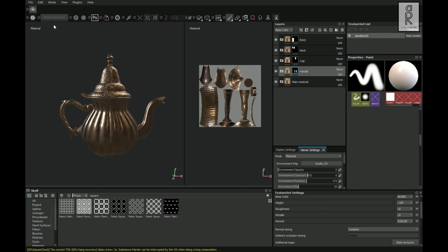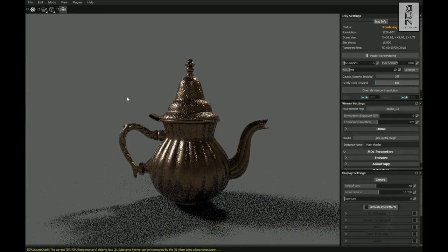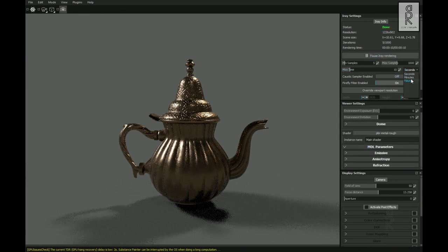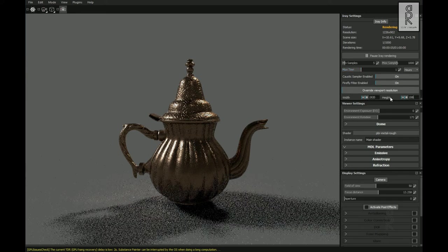Now go to Render View. From here you can play with the render settings and see what looks best for you. When you're happy with the settings, set the render time and after the render is done, save your render image to your PC.